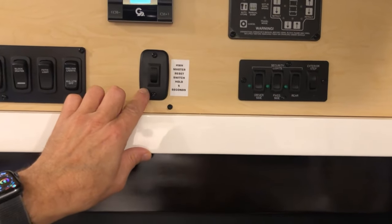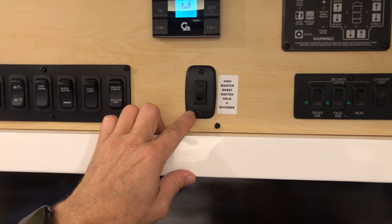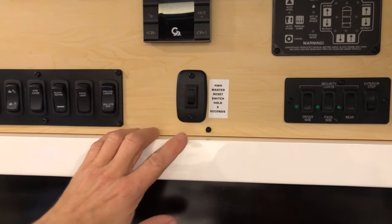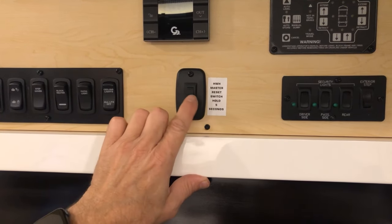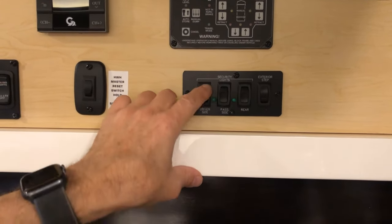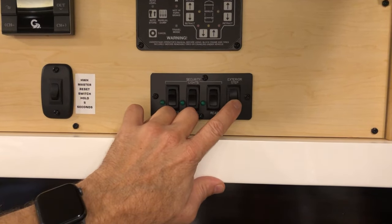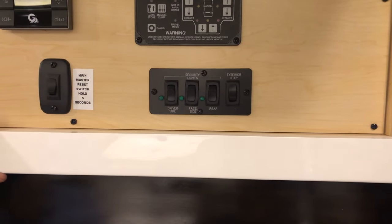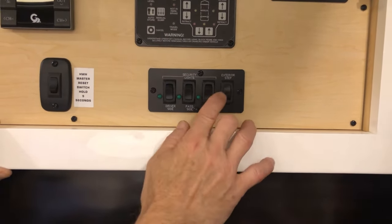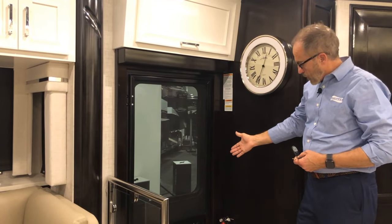Just below that we have the HWH master reset switch — if your slide out, any jacks, or steps have difficulty operating, you can reset the whole system; just follow the directions here and hold it down for five seconds. Moving over here you've got your security lights on the driver and passenger side — turn those on and off here. This is the rear security light. The exterior step switch keeps the steps out — if you want them out instead of going in and out when you close the door, use the step override to keep them out all the time.